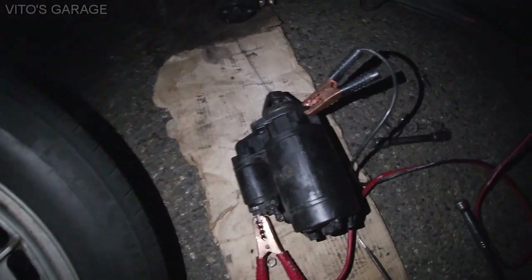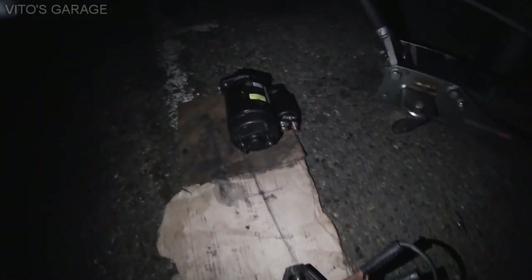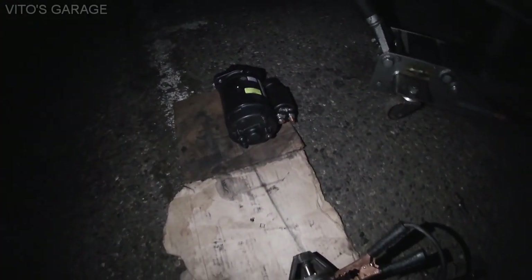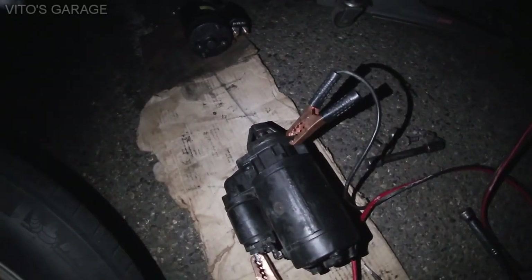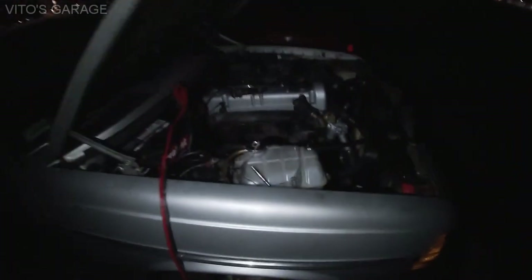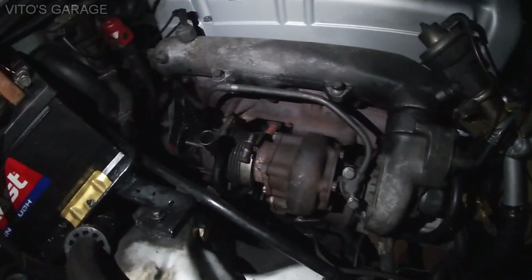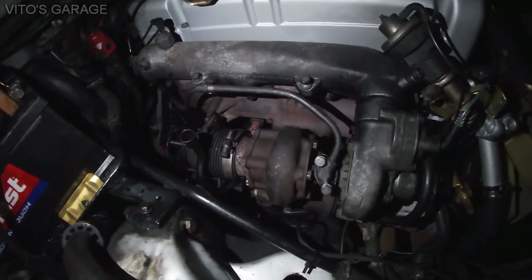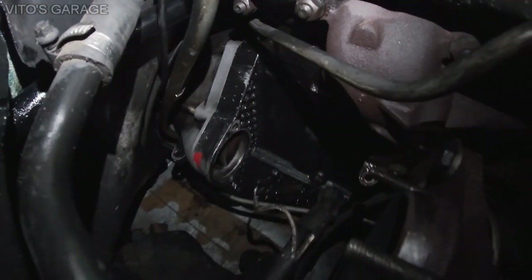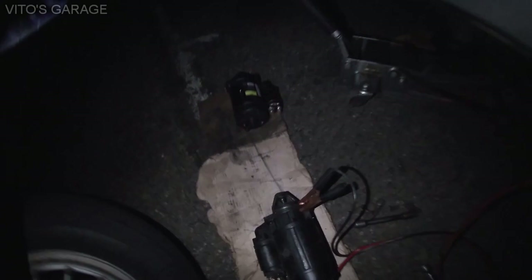Thank God I caught it on time. I didn't damage the flywheel or anything like that — I just need to install a new starter motor. Unfortunately, this is the wrong starter motor. I think maybe it's from an M110 engine or something like that. But it sucks. I was hoping to install it and just run the engine tonight, because I already reinstalled the feed line for the turbo and I cleaned that area up. But right now I have to go back to the parts store and order a new starter again.